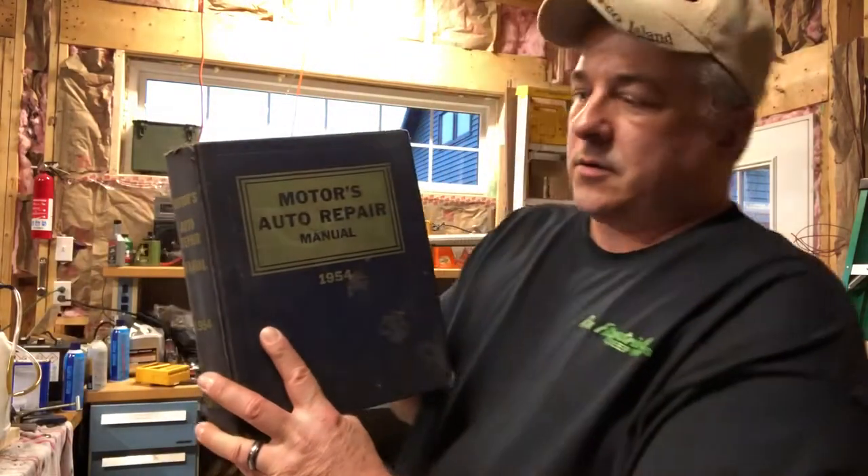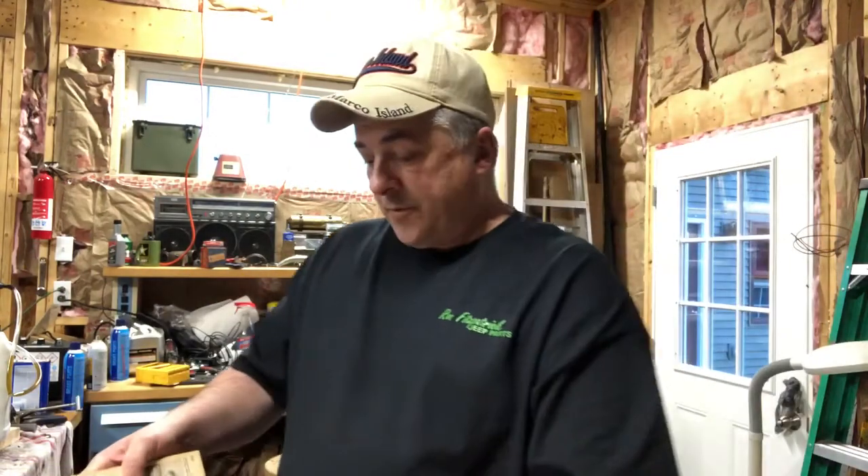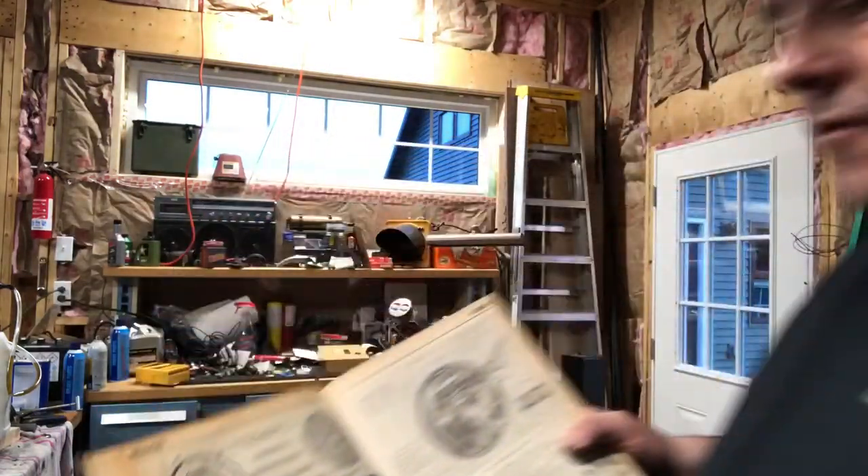Textbook calls these Lockheed hydraulic brakes with two eccentric anchor pins and a double piston cylinder. If you want to know what I'm reading from — Larry Jacobson turned me on to the Motors Auto Repair Manual, 1954 edition. These brakes were on so many vehicles, and when you go to the specific components section it covers Chevy, whatever, and there's a Willys section in there as well. That's what we have to work with on our Jeeps. For the feeler gauge method, we're looking for eight thousandths on the top adjusters.